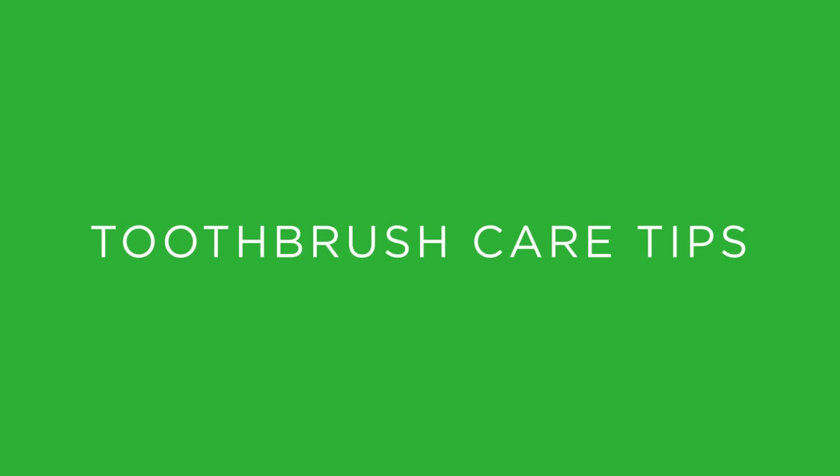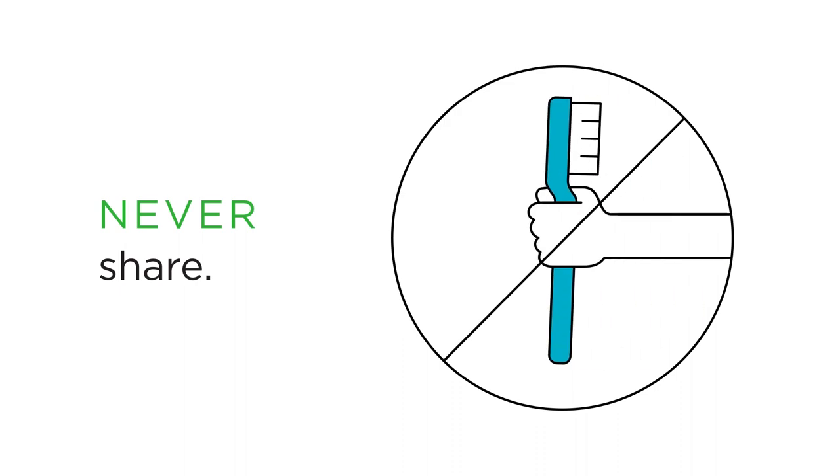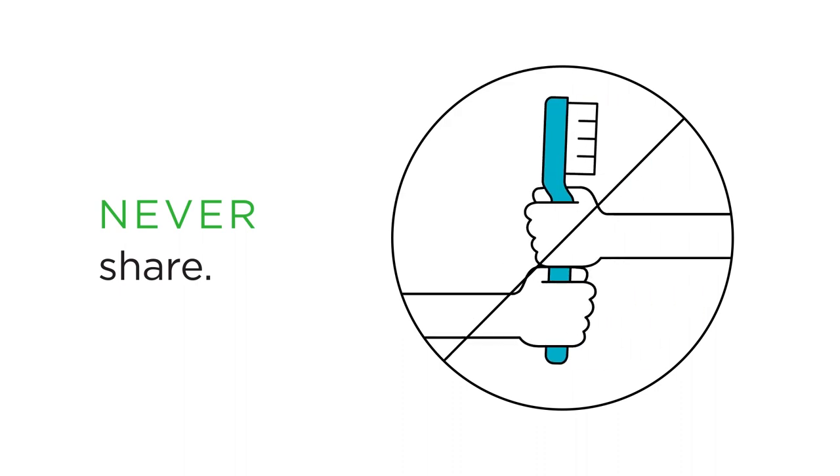If you want to take the best care of your toothbrush, don't brush off these tips. Never share a toothbrush. Even if it's been cleaned, it can still have germs like bacteria.